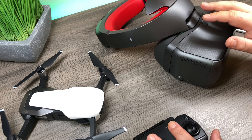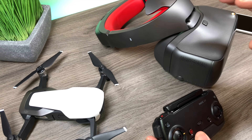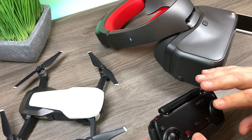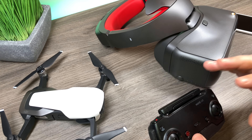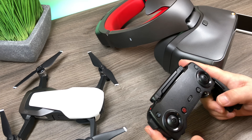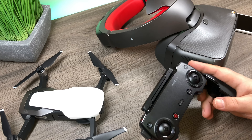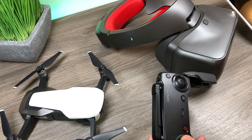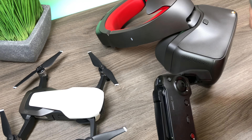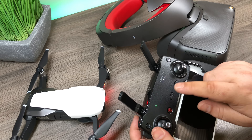Now once you've got your firmware updated and you're ready to go, it's time to connect everything. When flying, it's important to know that the system can only connect one display at a time. If you've got it connected to a smartphone, that'll be the primary display and that's what's going to display the image. You don't even need to hook a smartphone up to the remote when flying, but I like to — and I'll show you my steps on how I do it.